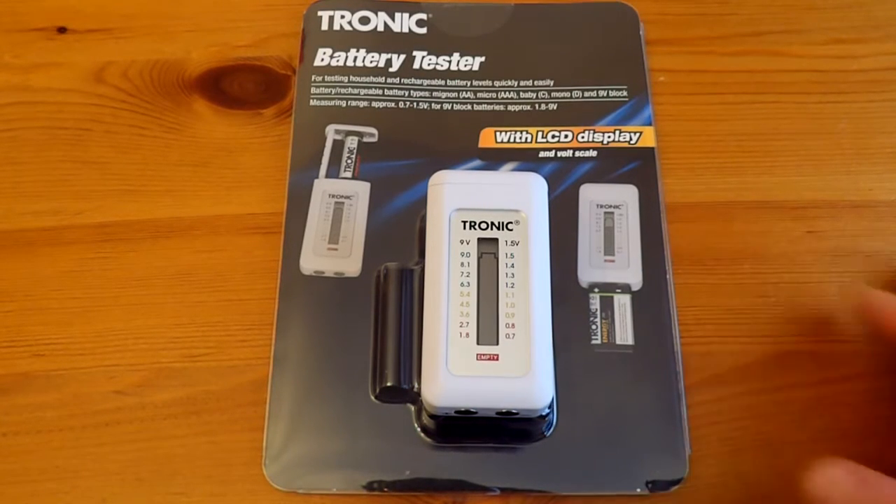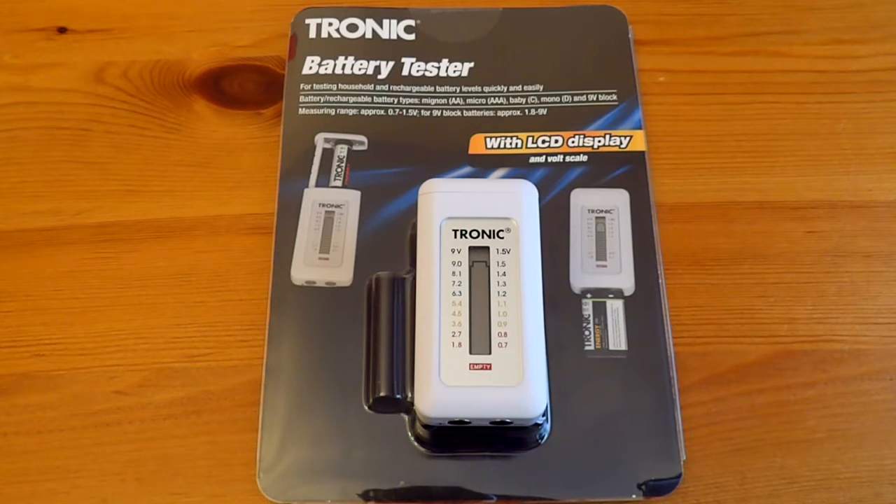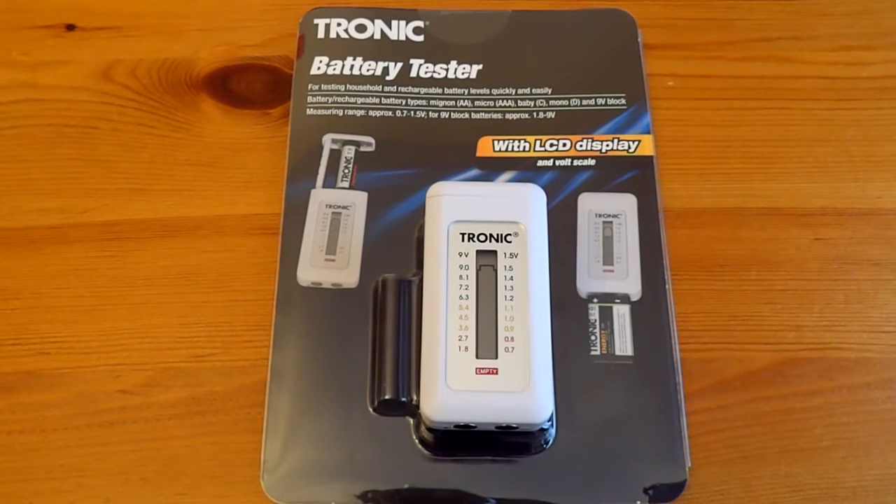Hello and welcome to Hammy Value Tech Reviews. In this video I will be reviewing the Tronic battery tester that I purchased from Lidl, as well as covering the Tronic battery charger. This will be a combined video where I'll show you the battery tester, the new range of Lidl batteries, and my reasons behind buying the C size batteries and others.